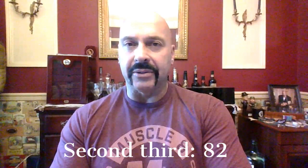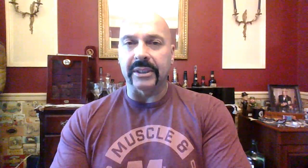I'm rating the second third 82. It is losing me at a rapid rate. To be honest, I thought about calling it in and saying we're done, but I'm going to play it out. I'm going to see exactly how it ends, and I want to tell you explicitly what I get. So that is the second third — let's see what the final third has.